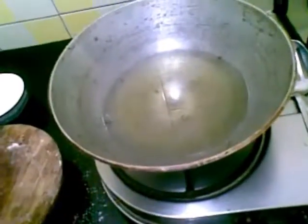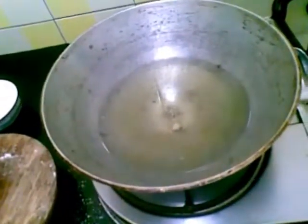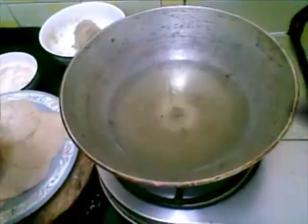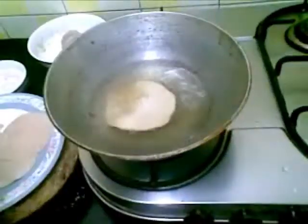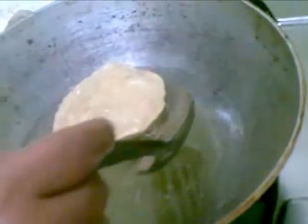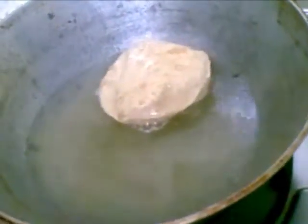The oil is not hot yet. Now the oil has become hot. I will put 1 puri in. Turn it again. The puri is ready.